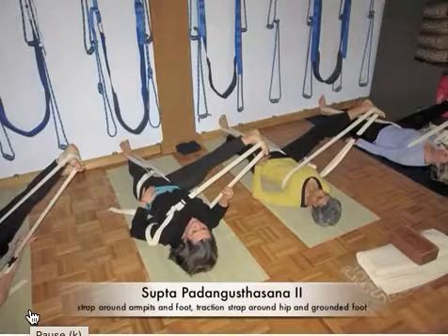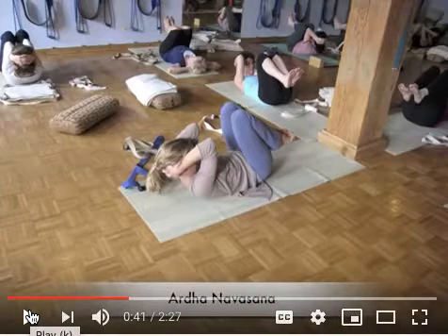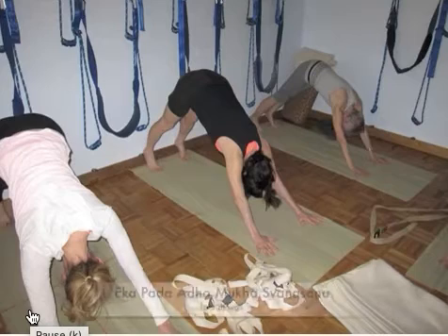The next variation is the same thing but adds the extra belt from the hip socket to the foot, as we did in supta padangusthasana 1. Then we come into an abdominal crunch. By doing this variation first, you see how high up your eyes are — and in ardha navasana you don't take the feet higher than the eyes. If you're weak, put the feet against the wall to give you something to resist against.